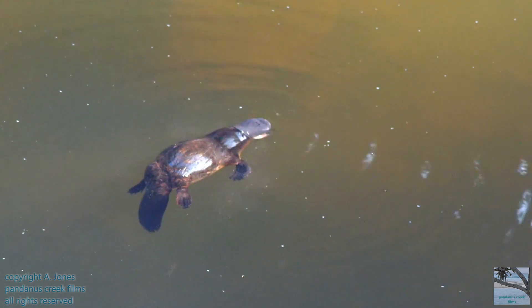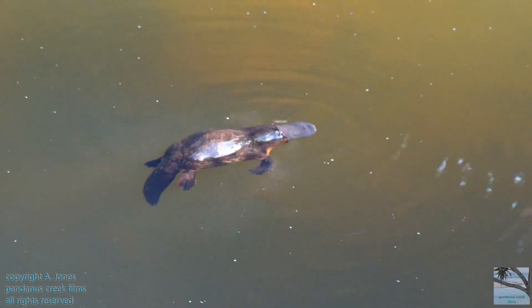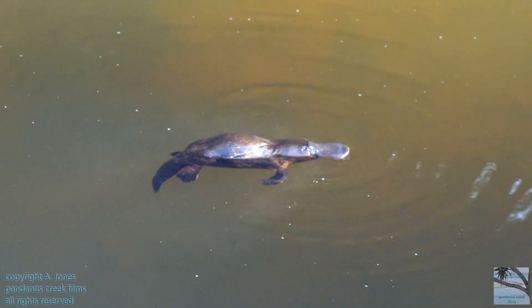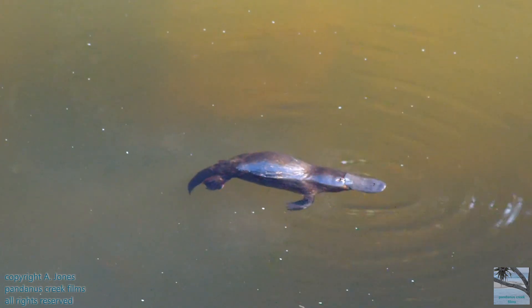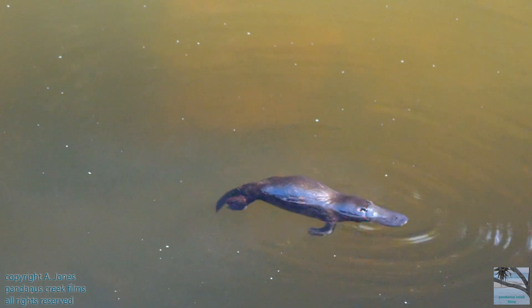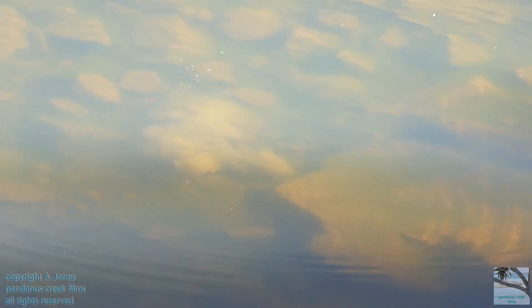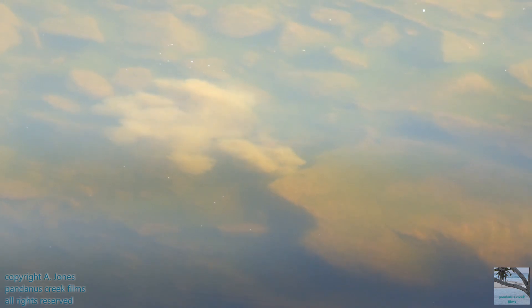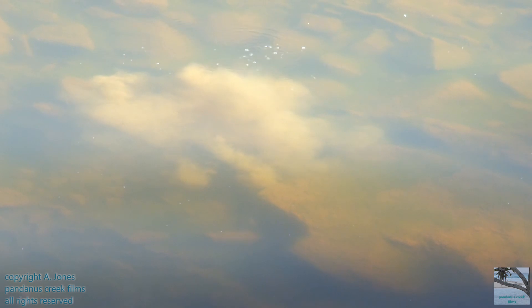Platypus eat at the surface. They mash their food with rough plates located inside their bill. They dive to hunt for freshwater bottom-dwelling insects, crustaceans, mollusks and worms. Caught prey is stored in cheek pouches at the back of the jaw.